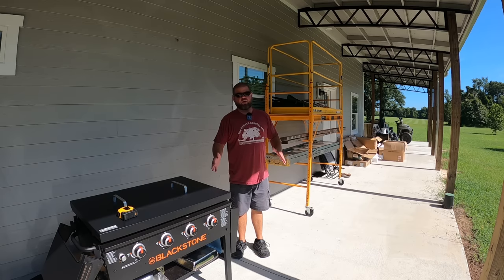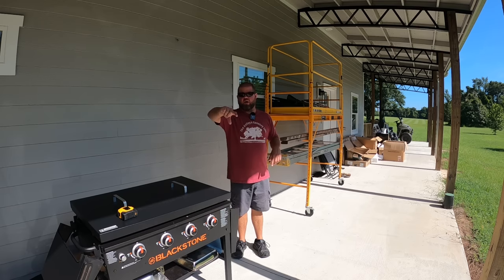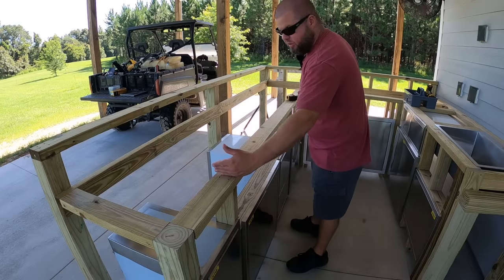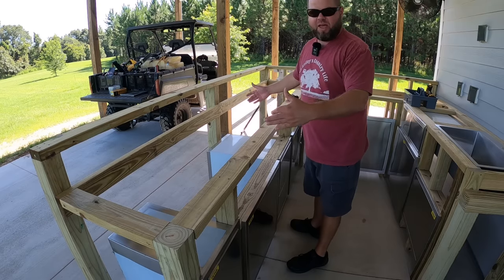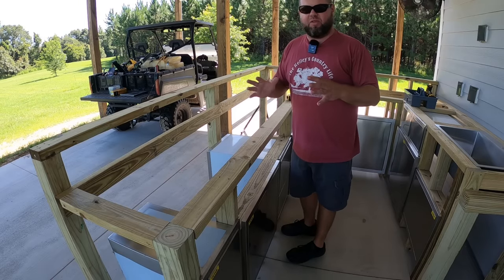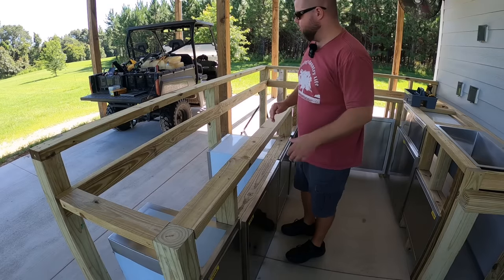I have to take into consideration all these vents around this that are going to be pumping heat out. I can't build my countertop sides of that drop-down area right up next to the Blackstone — you could, but you may run into some serious problems. It's just too much heat being put on the countertop surface. So I want to leave a relatively large gap all the way around to allow that to vent up and out. I think I'll cut the top section out and build all the way out to the vertical supports. It's a little wider than I need — about a half inch — but I'd rather go too big than too small in case we ever want to upsize or change things out down the road.